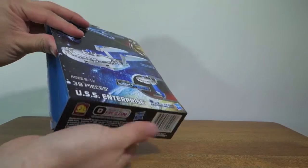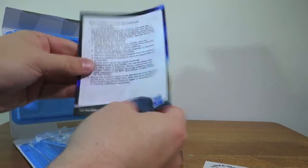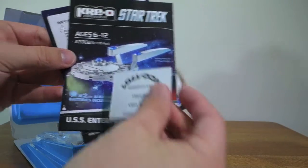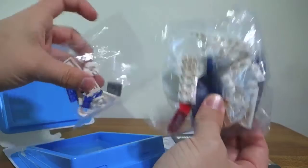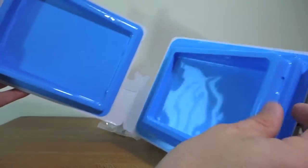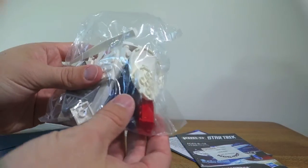Taking a look inside the box, what we have is some information about the batteries, a small instruction manual, an even smaller sticker sheet, and two bags of pieces. So I'll quickly speed build this for you and then we'll take a closer look at it.